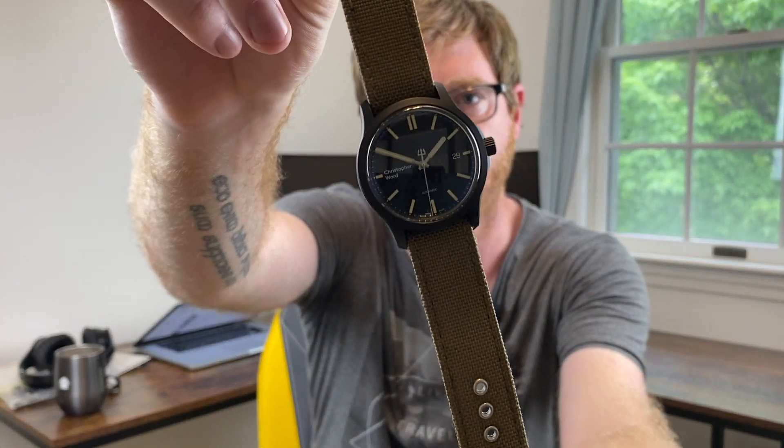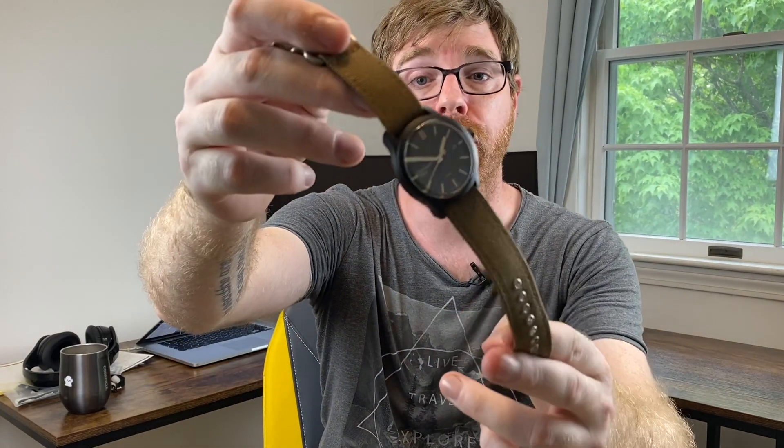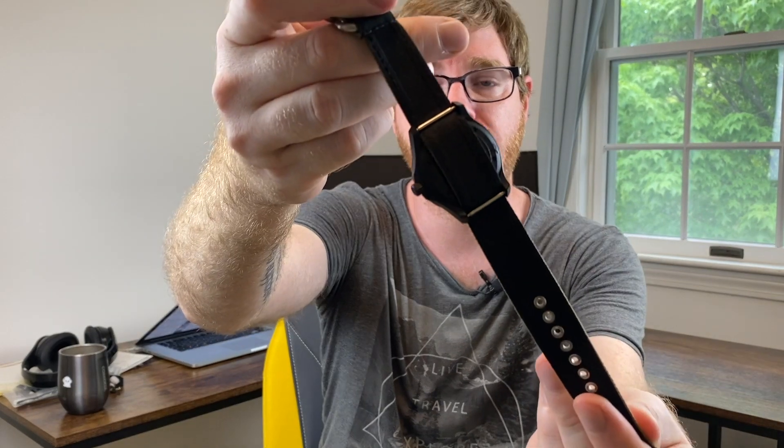I am wearing my Christopher Ward C65 Classic Vintage in Black — one of my most worn, particularly over the summer. If it's hot and sticky, you've got to have a diver on. This is on a Vario Cordura single piece Zulu style; I've done a review on these as well — I'll link that in the video. Let's get to looking at the hacking complication, which is one of the more useful ones when it comes to time setting.